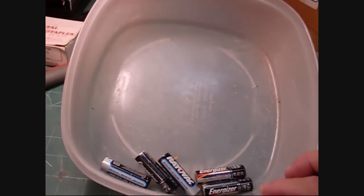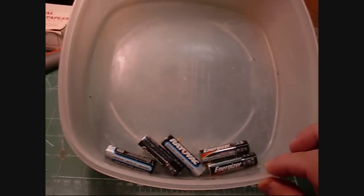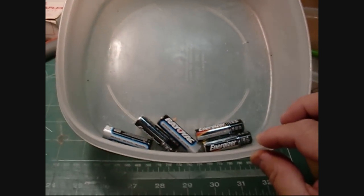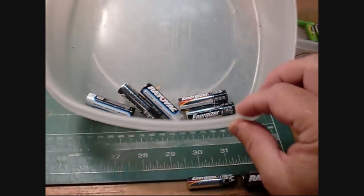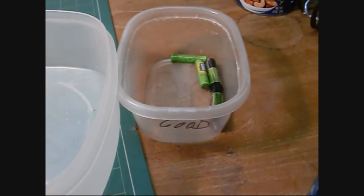I have a catch bin down in the basement that the family throws their used batteries in, and then dad figures out how to bring them back to life and put them back in the good bucket.